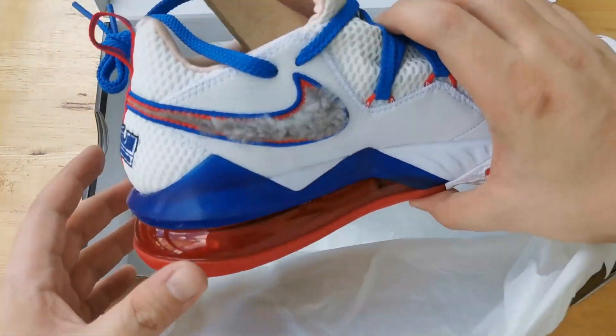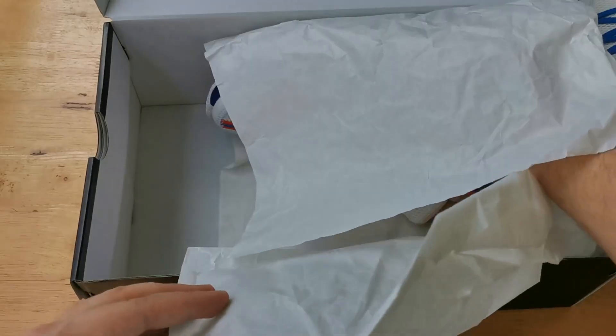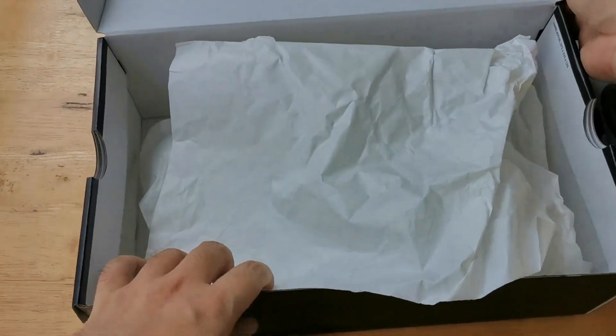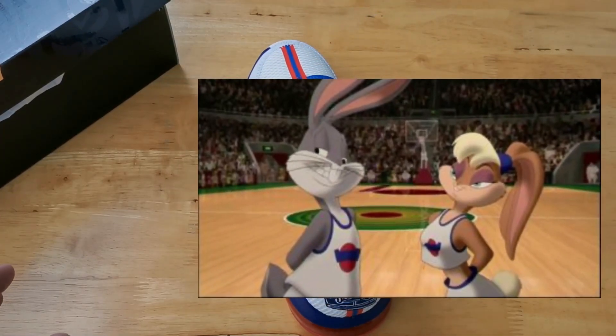When these released over at Sneakers, I tried to get my size but unfortunately I wasn't able to, so I just helped a buddy out and got a size nine and a half. This is quite an interesting colorway as it has a lot of nods to Bugs Bunny and the Tune Squad uniform.